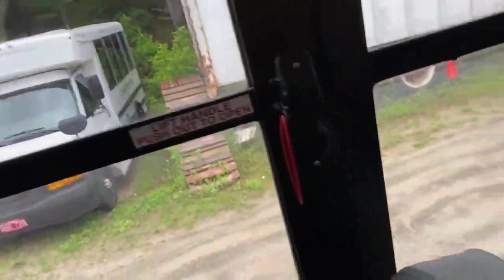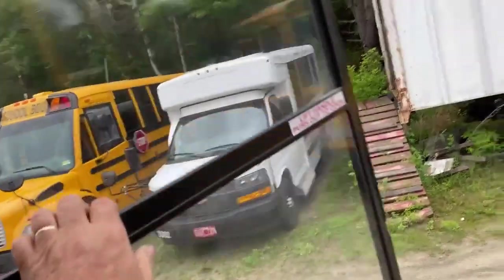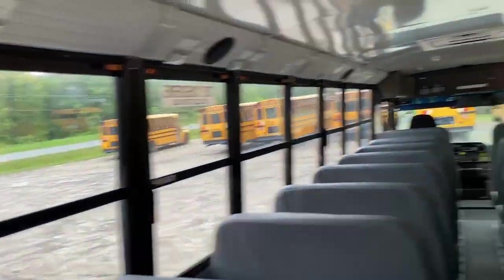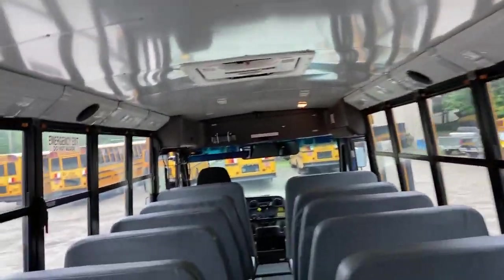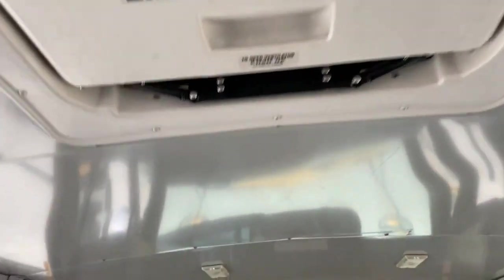For a window, you want to open each window all the way and make note that the alarm goes off. You'll do each window unless the examiner tells you you don't have to — same with both hatches.